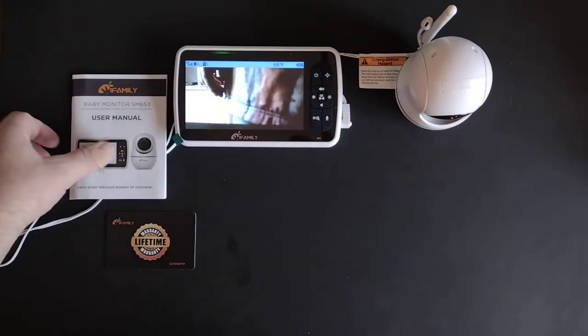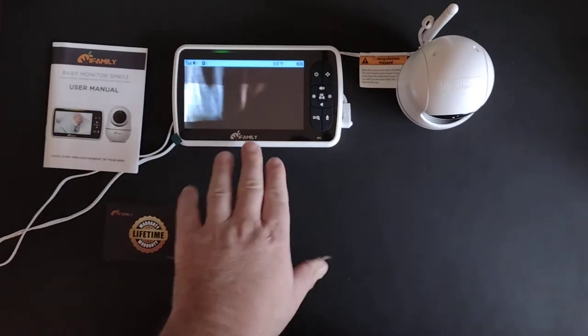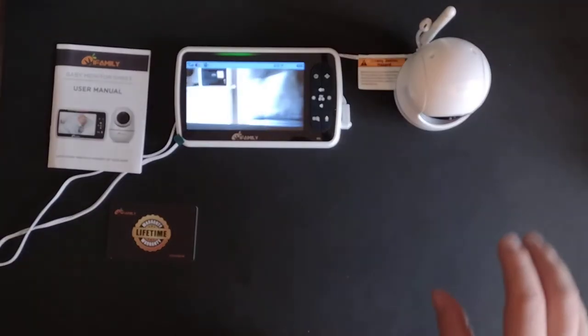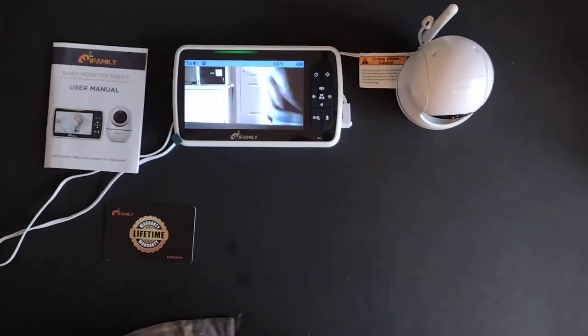Here's the unit itself. It comes with a user manual, warranty card, this 5-inch monitor slash display, and then the actual camera and microphone and stuff.